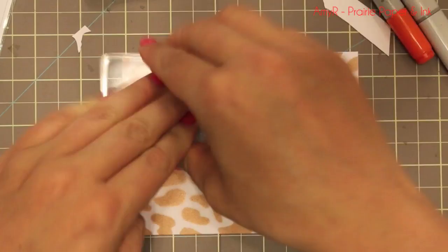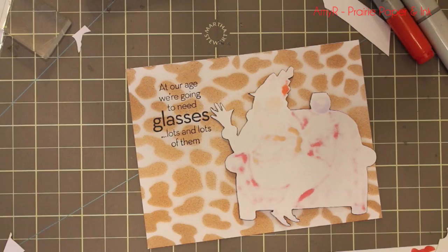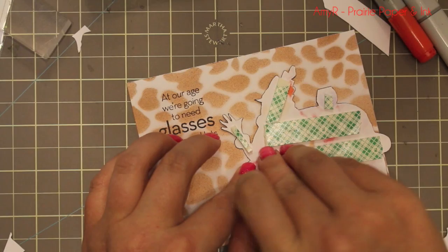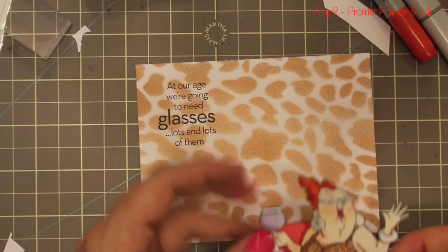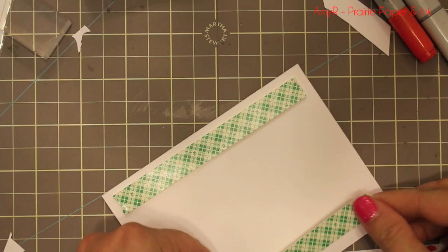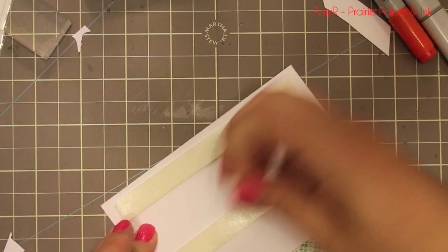I stamp it onto the corner, then for the fussy-cut image I flip it over and add some foam tape. Using my scissors I trim down some tiny pieces to go behind her hand, her feet, and her head so it doesn't get bent up. Once that's in place I pop more foam tape on the back of the main piece and adhere it to a white cardstock base. All the white cardstock is the CC Designs Copa Quality 110 lb — I love that for card bases and for pieces like the Celeste image that I'm planning to cut out and pop up. I just like how sturdy it is.